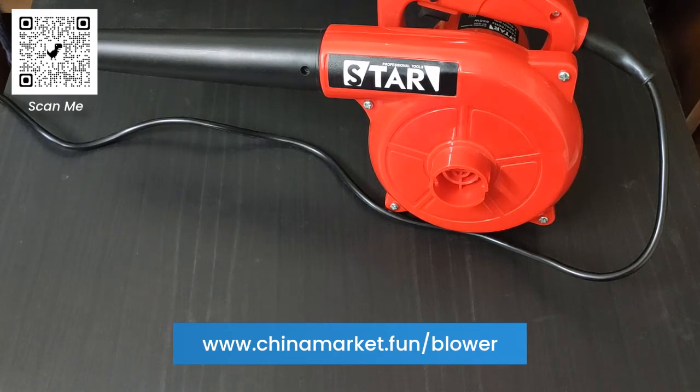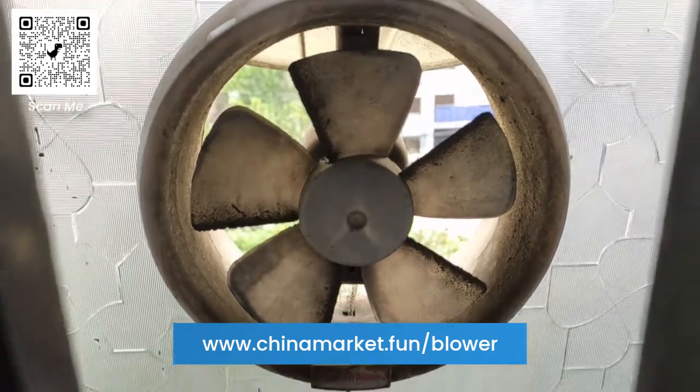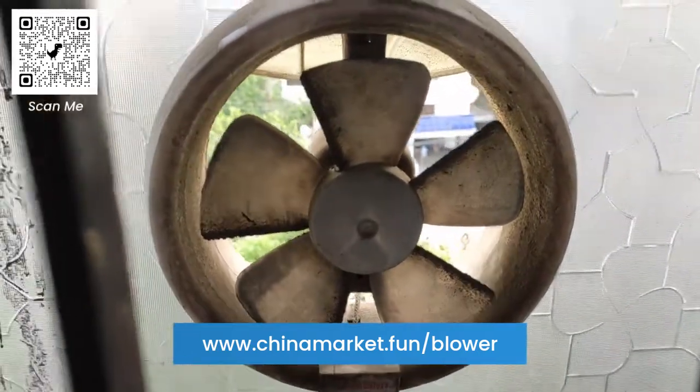Let's have a look at how well it cleans the bathroom exhaust fan and what the results are. So let's go and clean the bathroom exhaust fan right now. This is my exhaust fan over here — you can see that it is very dirty.